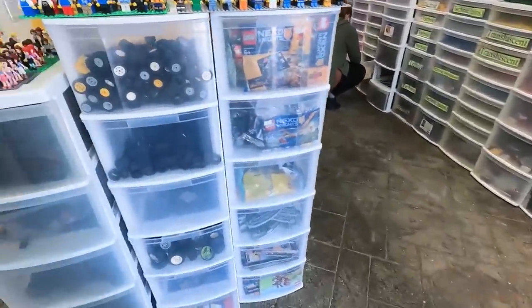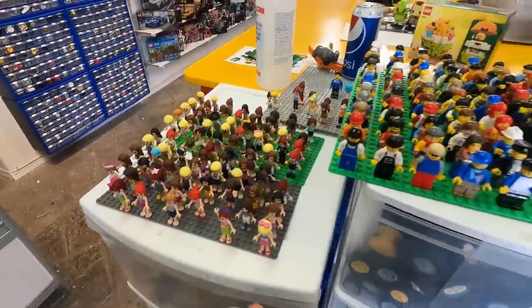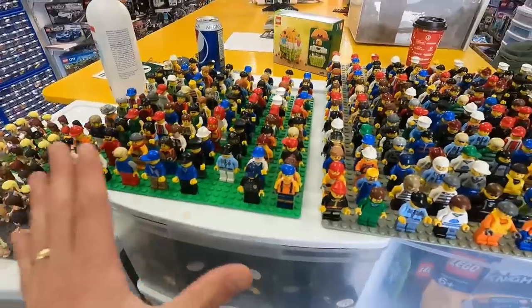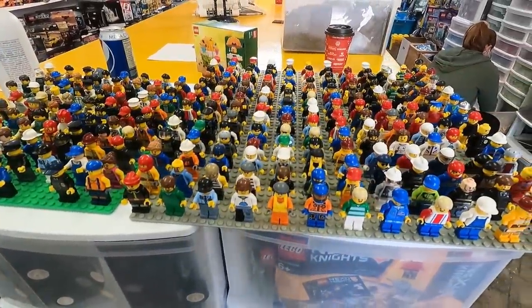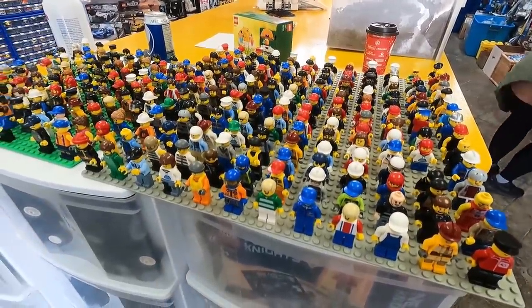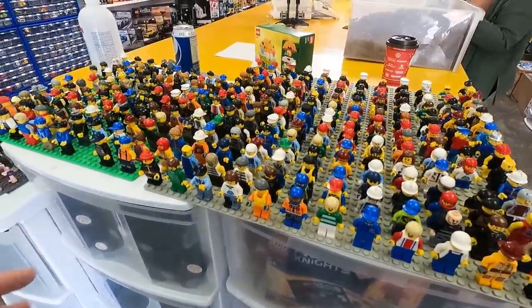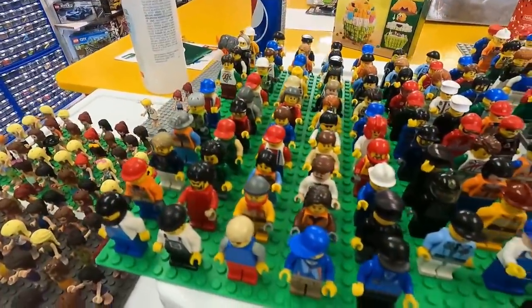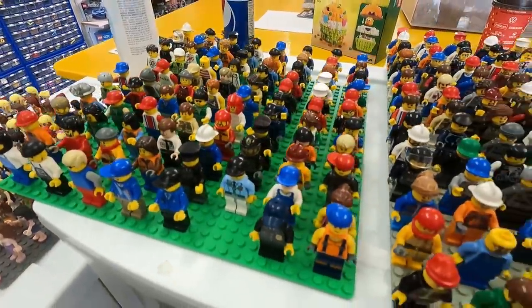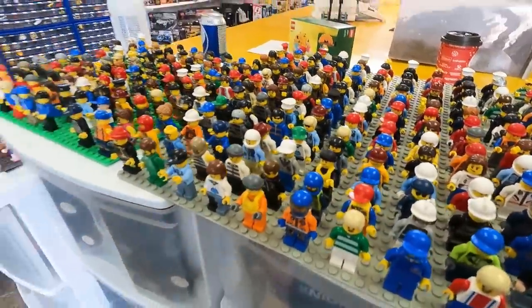And you know what else we have to look at? The minifigures. He's got trays of mini dolls and minifigures here. These are what we call our civilian minifigures, which are going to be great for populating the city and also populating the amusement park, the zoo, and different areas like that, because we need hundreds more. And we are going to buy a bunch of these for our Lego city.